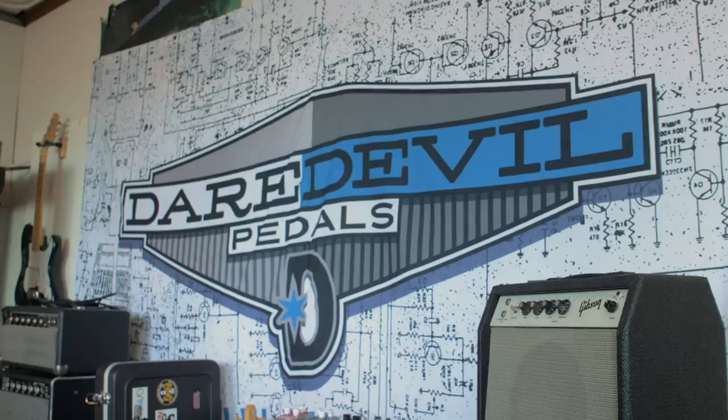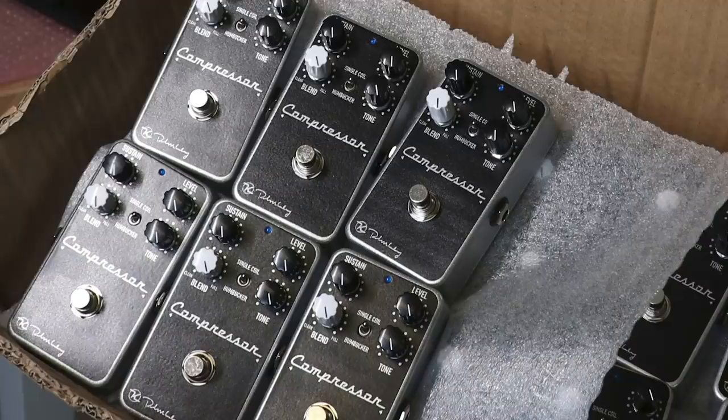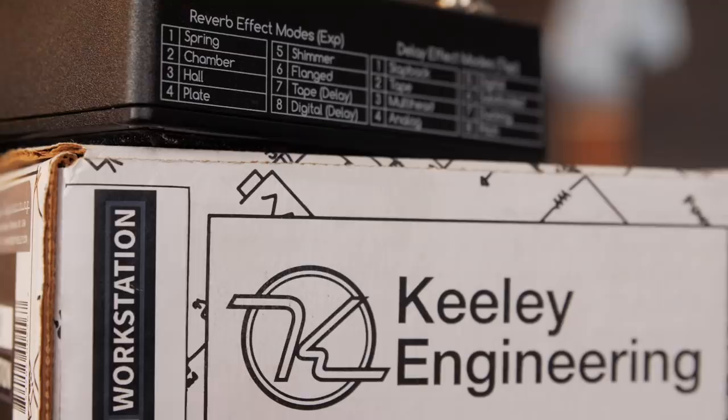The first pedal was kind of copying a schematic. The Ross compressor that I took and looked at was kind of simple to put together and source the parts. That process was fun and I had to learn a lot of stuff - figure out how to make it look good enough to sell and ship to somebody.